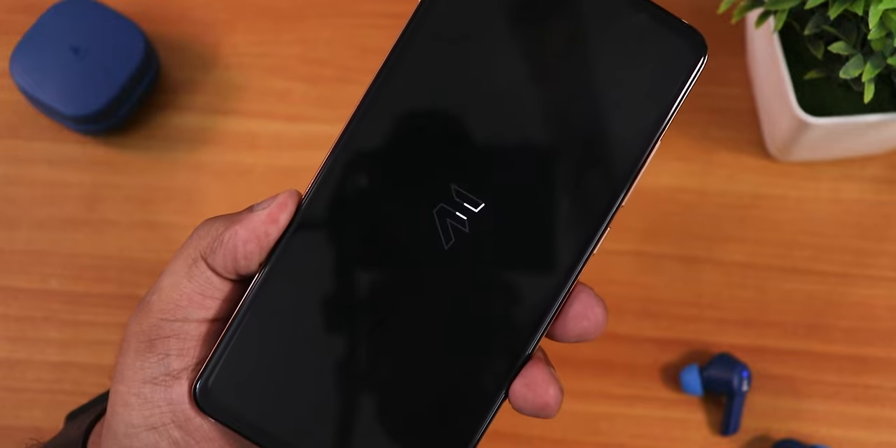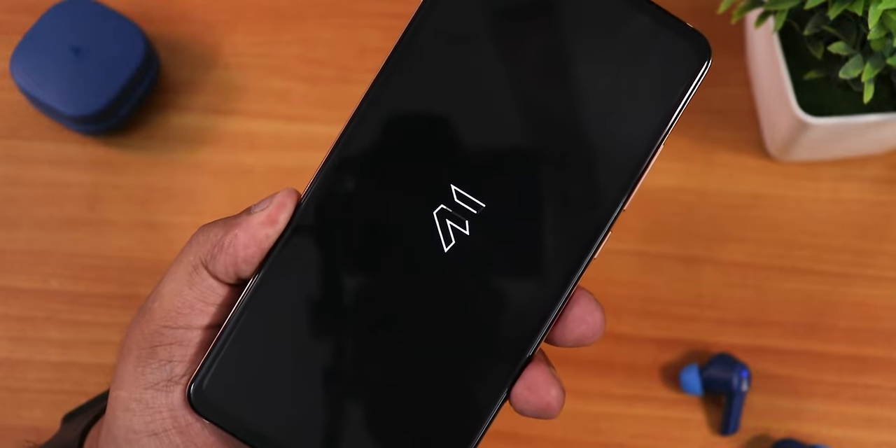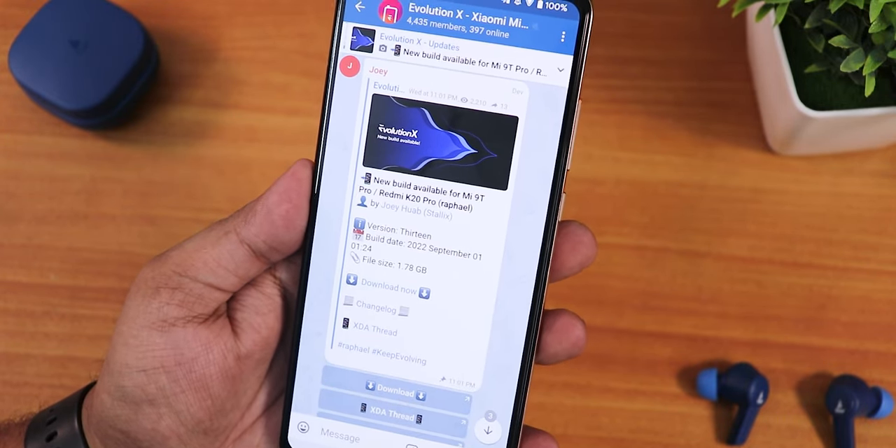What is up guys, this is Tito back with another video on the Redmi K20 Pro. Today I'm going to be showing you the latest Evolution X ROM based on Android 13, and this is the 1st September 2022 build.